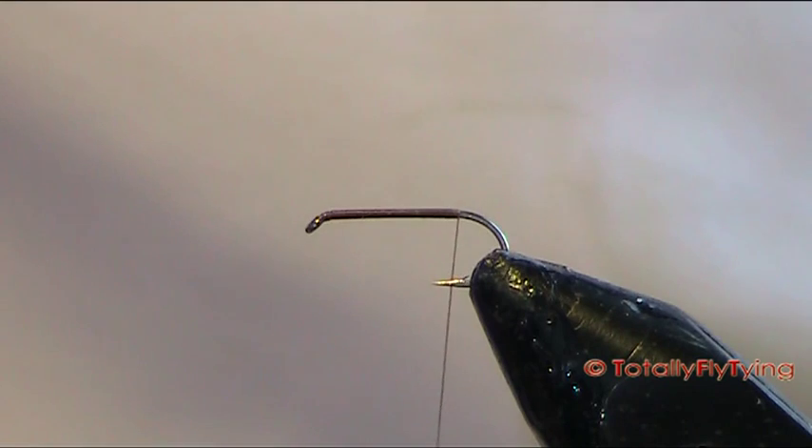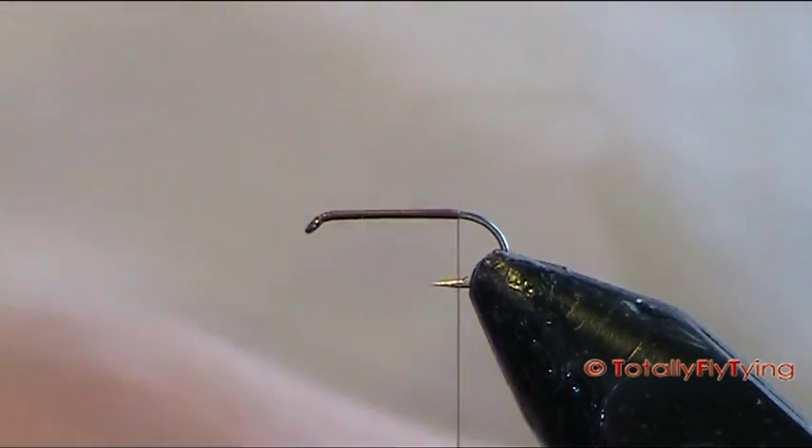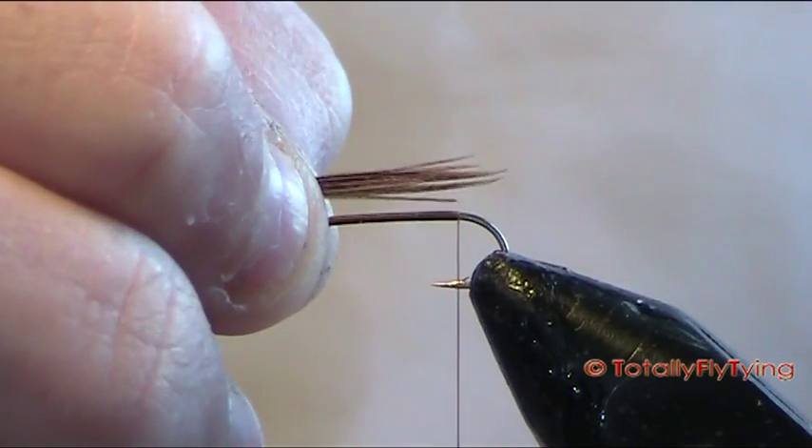Tie in the pheasant tail — this is just a natural pheasant. You want a dozen fibres or so, and the tail length is the length of the hook.